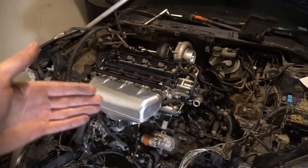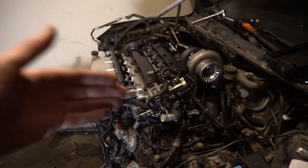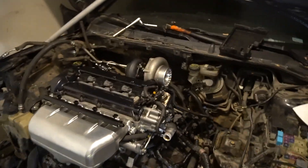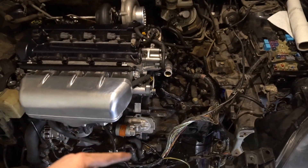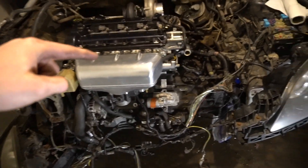Today we are going to be building some intercooler piping. This is part three of my Mazda Speed 3 series build. We need to connect our turbo to this intercooler pipe going down, then connect it underneath the engine and back up into the intake manifold — specifically to this throttle body right here.